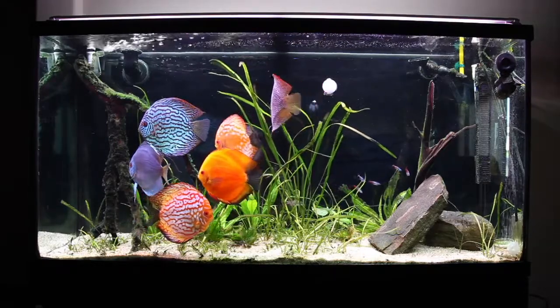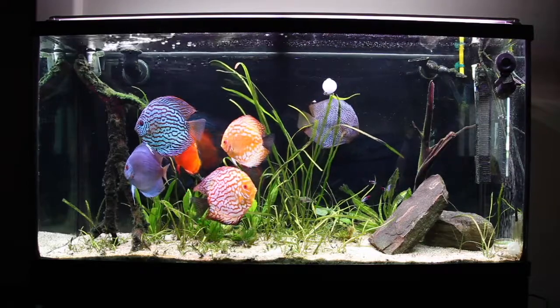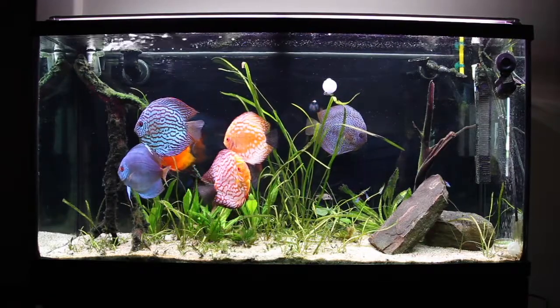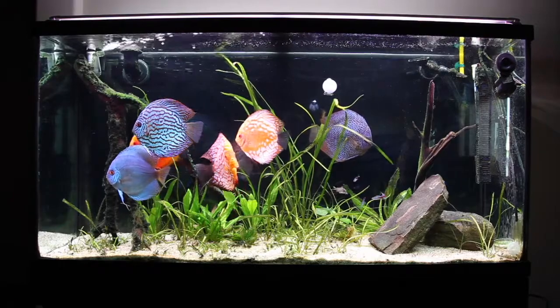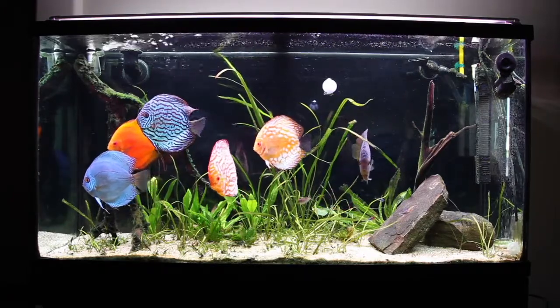What we're going to do is look at the setup and talk about a couple of things regarding that, and then I'll actually show you what happens when I turn the filter off or plug that drain on the top left of the aquarium.